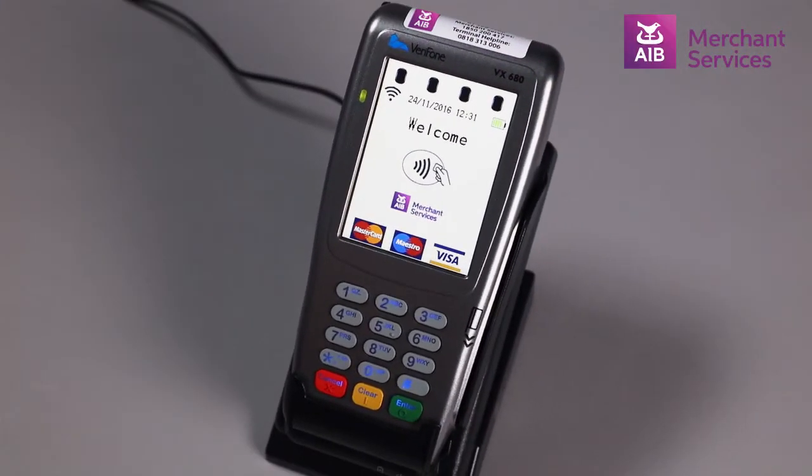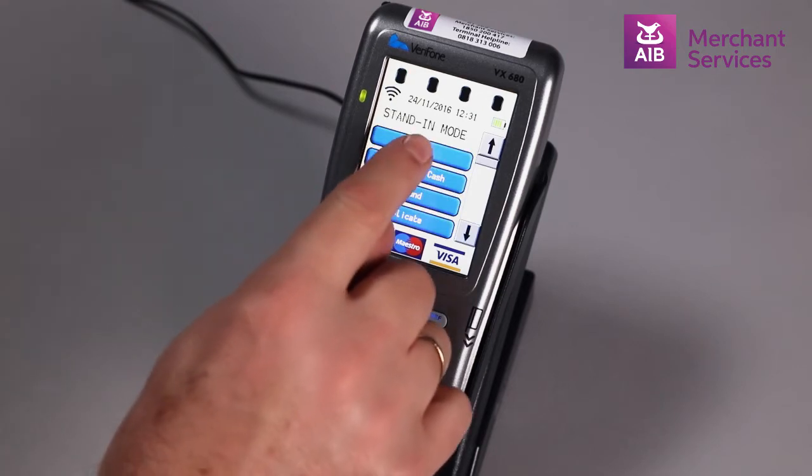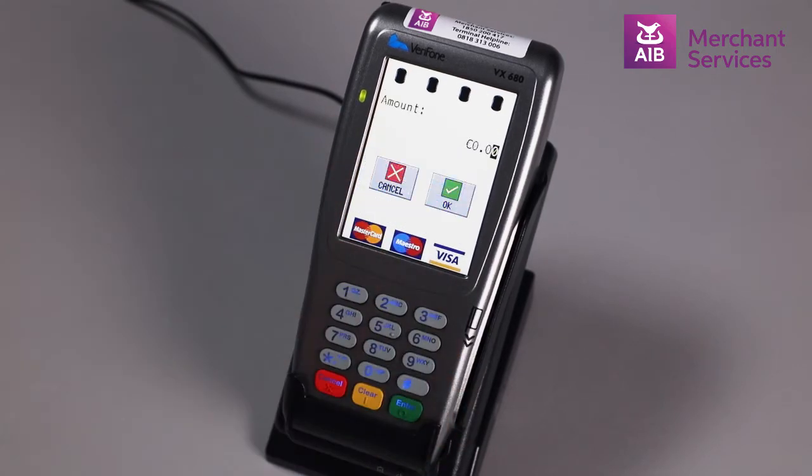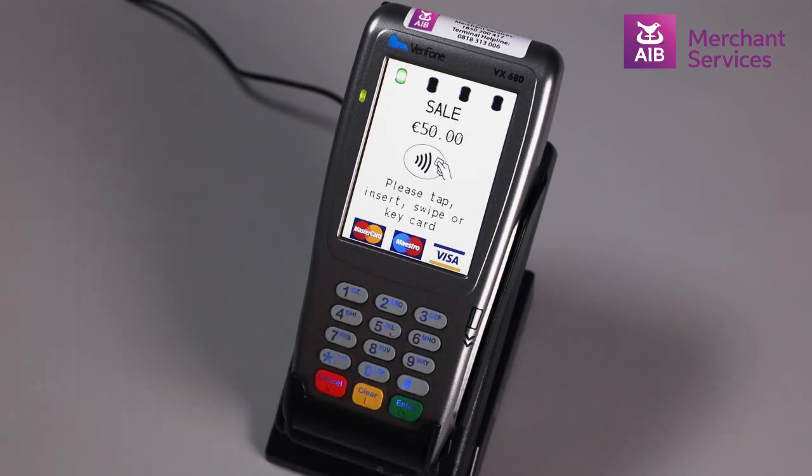To take an Android Pay transaction on a VX680, bypass the welcome screen by pressing the green Enter button. Choose Sale from the main menu and key in the amount you wish to charge and press Enter.